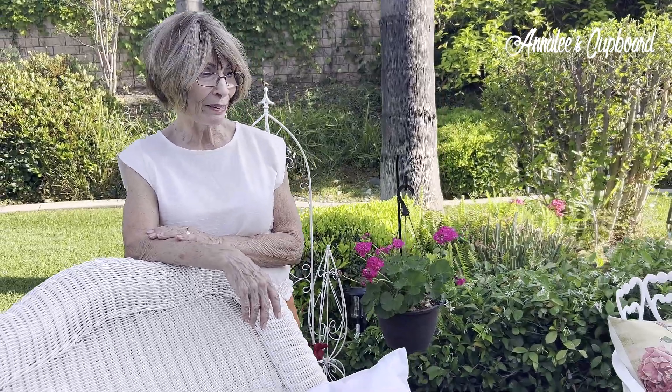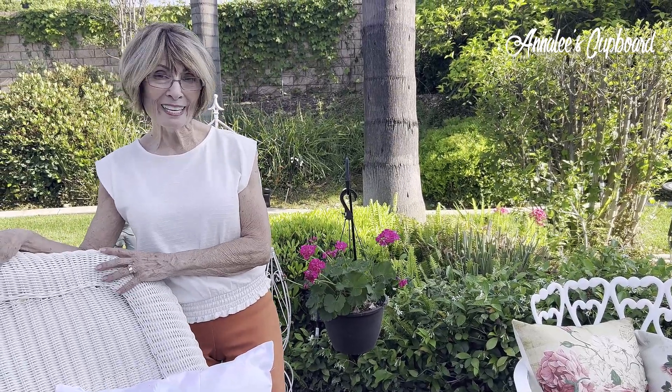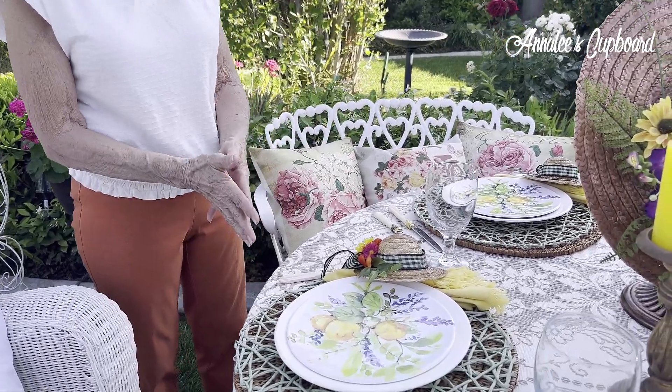Today I have brought my tablescape out into my backyard and I've made kind of a little garden party out here. It's a little bit of wind that has kicked up but that's okay. Couldn't light my candles, but I did want to go over with you what I have done for my little garden party out here.